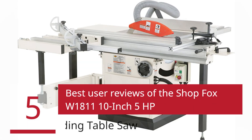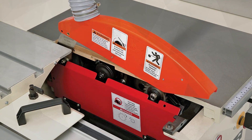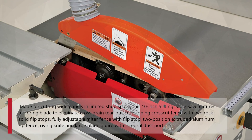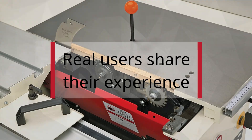5 Best User Reviews of the ShopFox W1811 10-inch 5-horsepower Sliding Table Saw. Made for cutting wide panels in limited shop space, this saw features a scoring blade to eliminate cross-grain tear-out, telescoping cross-cut fence with two rock-solid flip-stops, fully adjustable miter fence with flip-stop, two-position extruded aluminum rip fence, riving knife and large blade guard with integral dust port. Real users share their experience.